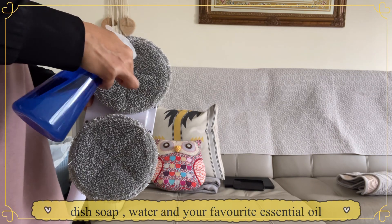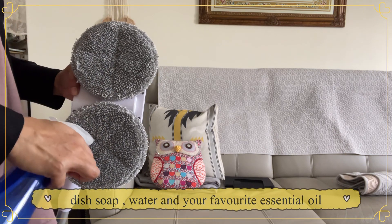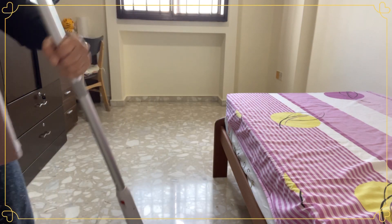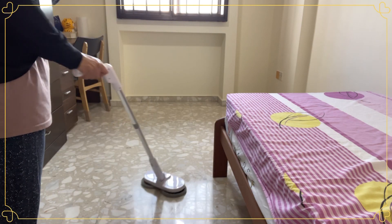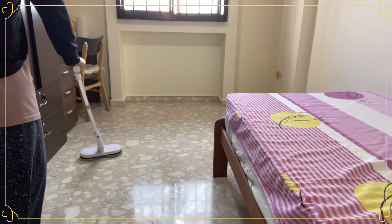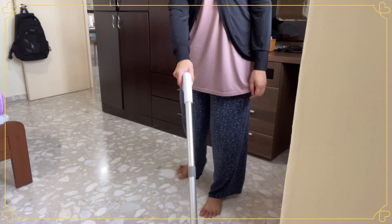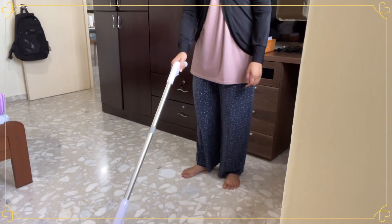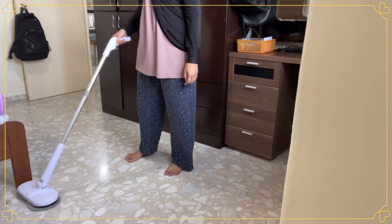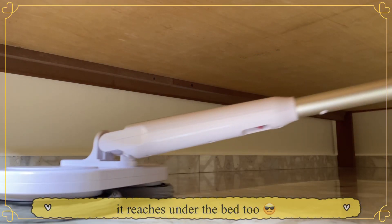The recipe I use for this homemade cleaner — I call it a multi-purpose homemade cleaner — is very low cost. It consists of one pump of washing soap, half a bottle of tap water, and 10 to 15 drops of essential oil of your choice. You can choose whichever scent you prefer for that particular week or month. One bottle usually lasts me around two weeks.